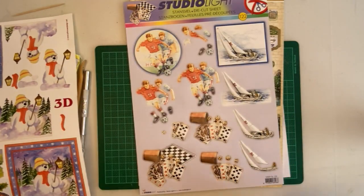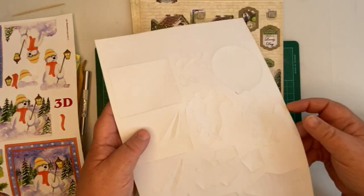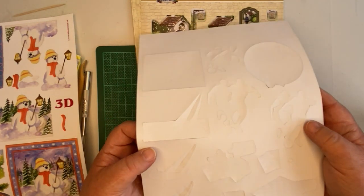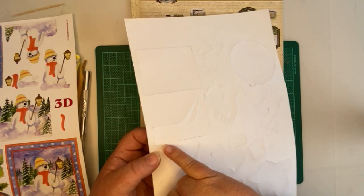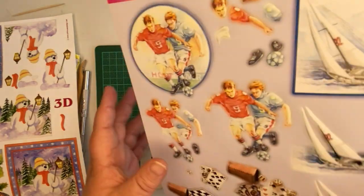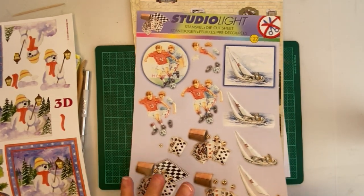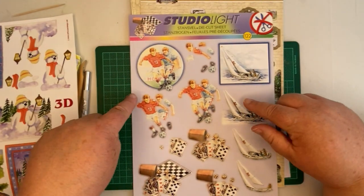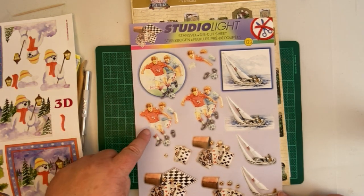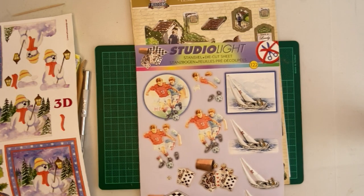Which leads me on to the next sheet they brought out a few years ago — they started producing these more and more. These are called die cut sheets. If I turn that over, you can see that all the pieces have already been cut through the paper. They're kept held onto the surrounding paper by little tabs. All you need to do is just poke them through and release those tabs. This is brilliant if you have trouble cutting anything out, because all the hard work's been done for you. It's still a step-by-step sheet — here's your base image, then you have the footballers missing the background, then more of the footballers, and then finer details like the ball and the boots.